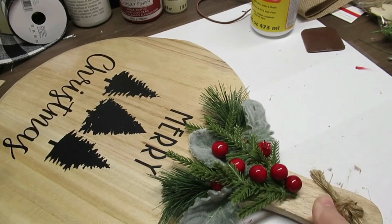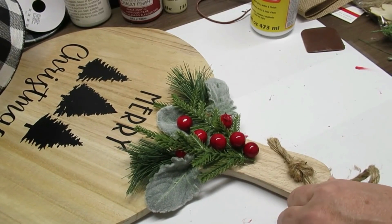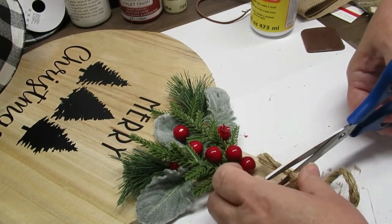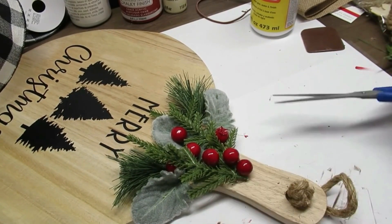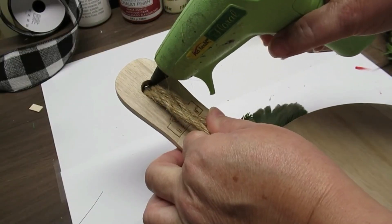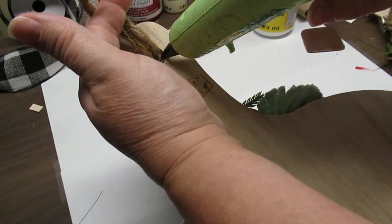I'm using some jute rope as a hanger — I fed both pieces into the front of the sign and then tied a big fat knot, which allows the loop to be at the back and hang nice and flat against the door. I really love how this turned out and I think it looks absolutely fabulous against the white of my front door.